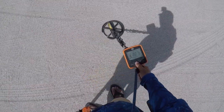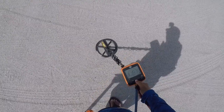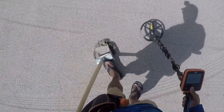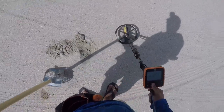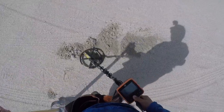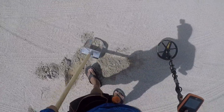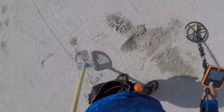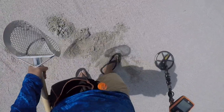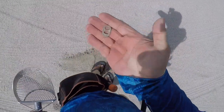I have a 20 nickel signal. Let's get it. I'm guessing this is a pull tab. Still 22. Is there more than one pull tab? Yep, there it is. It's been ran over about a hundred times. End of the pouch.